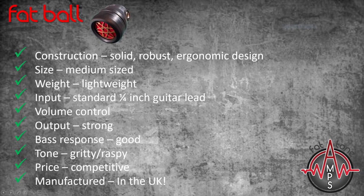In summary, the Fatball from Fattone Amps is a well-designed harmonica microphone for those players searching for an authentic, gritty blues tone. It has a solid, robust construction, yet is lightweight in comparison to many other harp mics, and very comfortable to hold due to its size and ergonomic design.